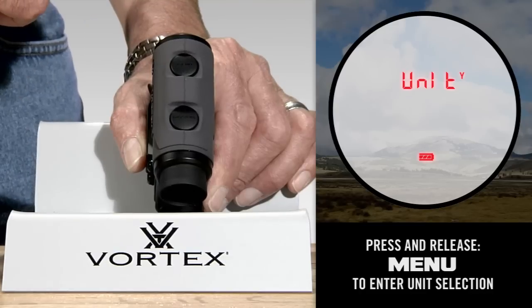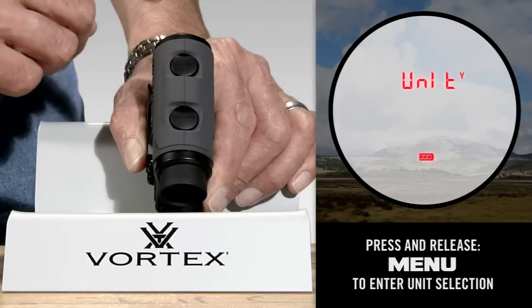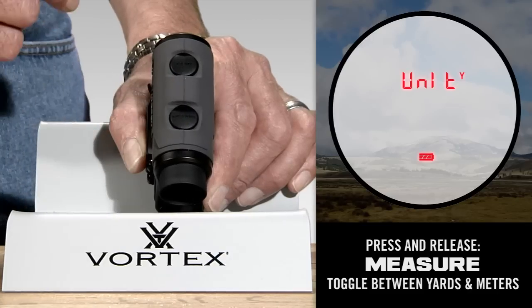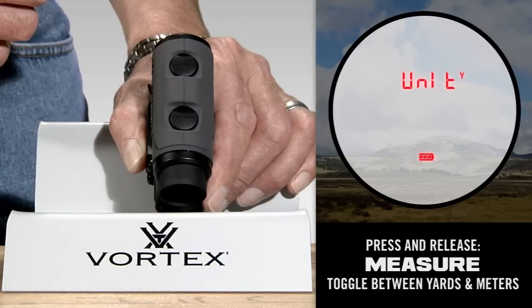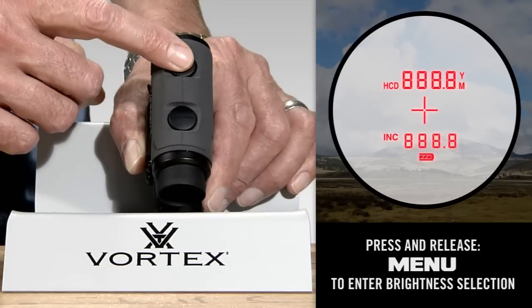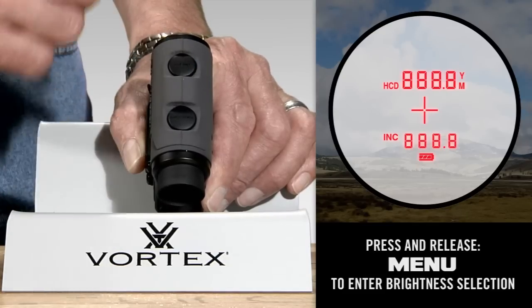Now the display moves to the yards/meters choice. Simply press and release the measure button briefly to toggle between yards and meters. Once you're in the mode you prefer, press and release the menu button briefly to save that setting.